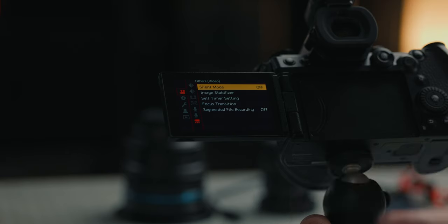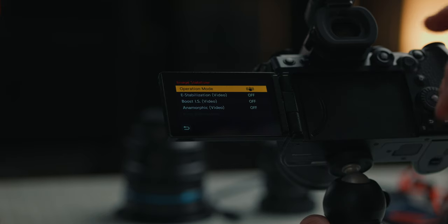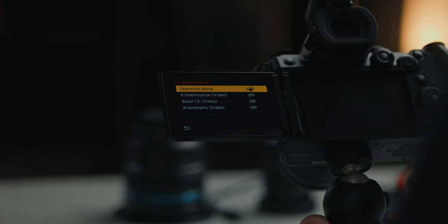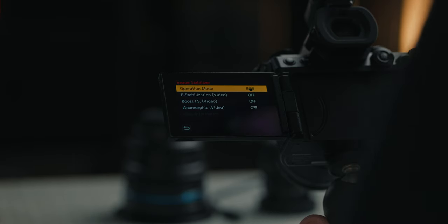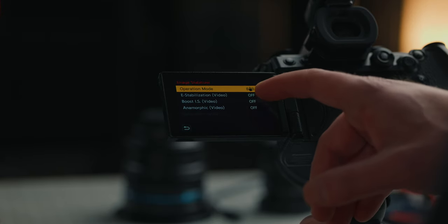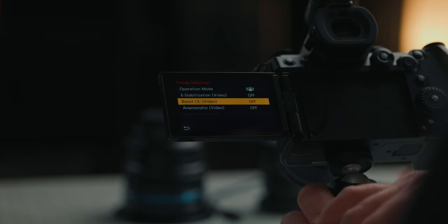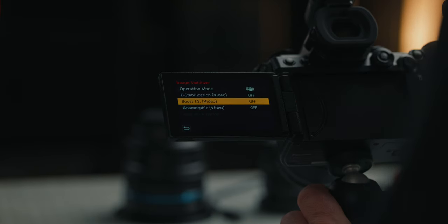On the video menu, we're going to go to the very last option: image stabilizer. This is where you can set the different stabilization features on the G9 II. E-stabilization gives you more electronic stabilization to eliminate wobble as you're walking or running. The stabilization on the G9 II is fantastic, so take full advantage of all these options. Boost image stabilization is if you just want to hand-hold it and make it look like you're on a tripod — but you do not want to move with that. There are also anamorphic options for stabilization if you're shooting with anamorphic lenses.